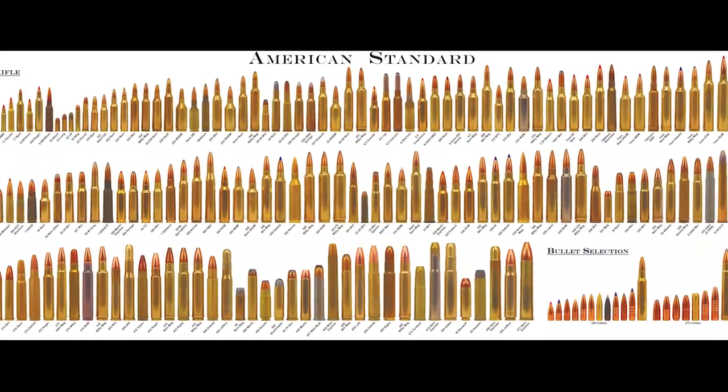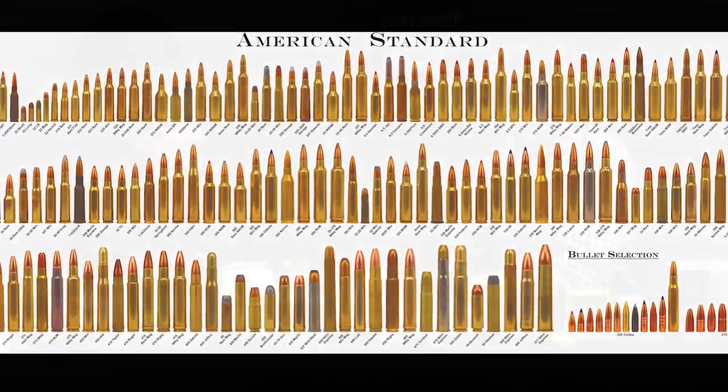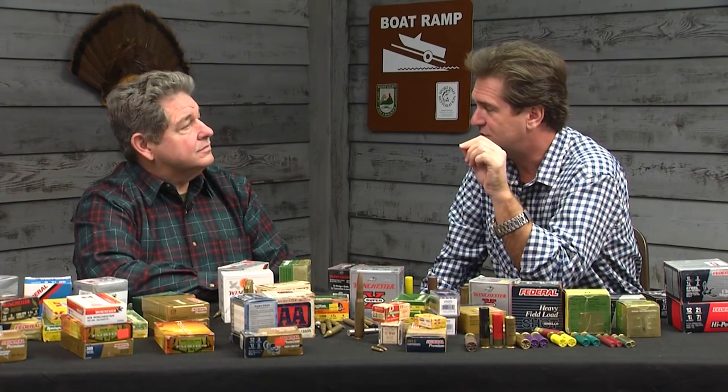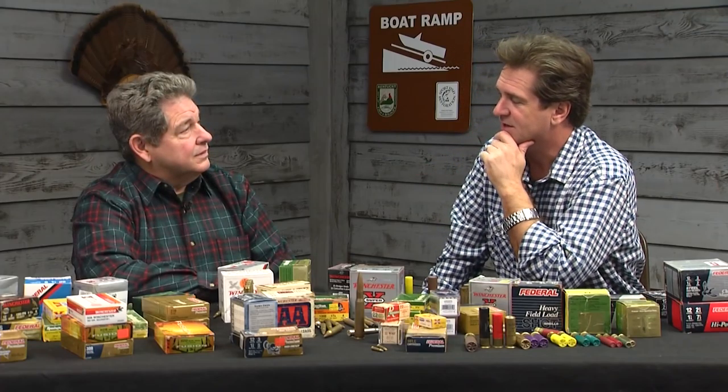Now let's move into the wonderful world of the cartridge — the bullet as people call it. What does it mean when it says .22 or .25-06? It speaks to the caliber — the diameter of the barrel. A .22 is almost a quarter of an inch. A .25-06 is a .25 caliber rifle, and the '-06' goes back to the .30-06 shell. A .25-06 is a necked-down .30-06.